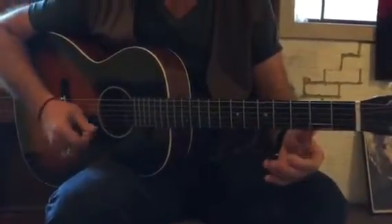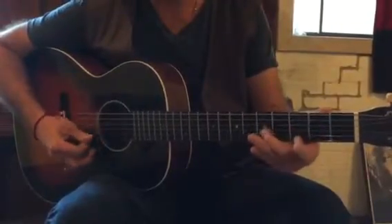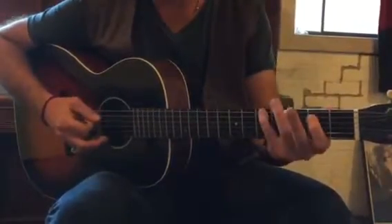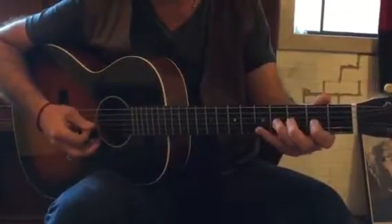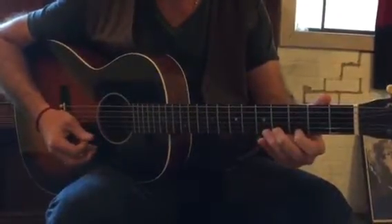And then with the major pentatonic scale. If you know your G major scale in this position, just think about taking out degrees 1, 2, 3, missing 4, 6, missing 7, 1, 2, 3, missing 4, 5, 6, missing 7, 1.